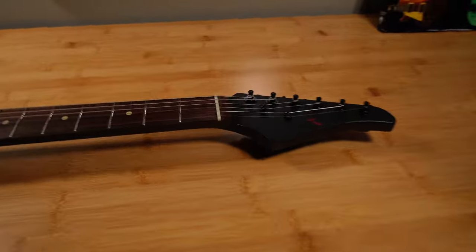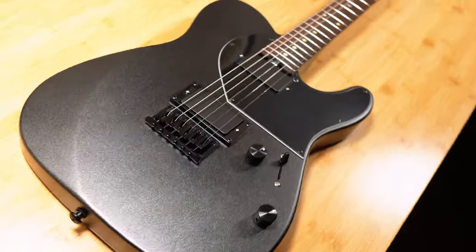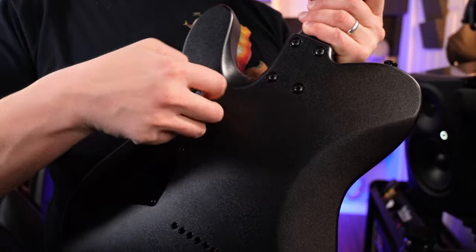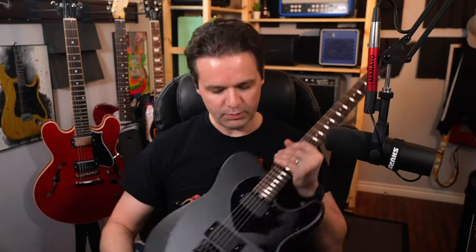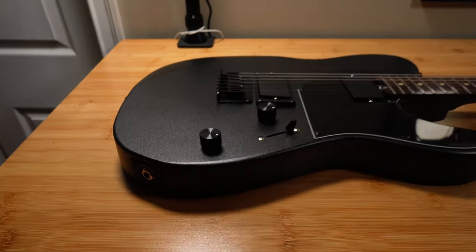22 jumbo stainless steel frets — amazing frets, these frets are crazy. Bone nut. Got a dual action bottom wheel truss rod where you stick a little peg in and turn it. EART custom EACP active humbuckers — we're going to hear those because they're active and you need the battery for it. Three-way switch, one volume, one tone. Custom EART tuners. And then a fixed bridge — so there's no trem in this system. Satin metal black is what they call the finish.